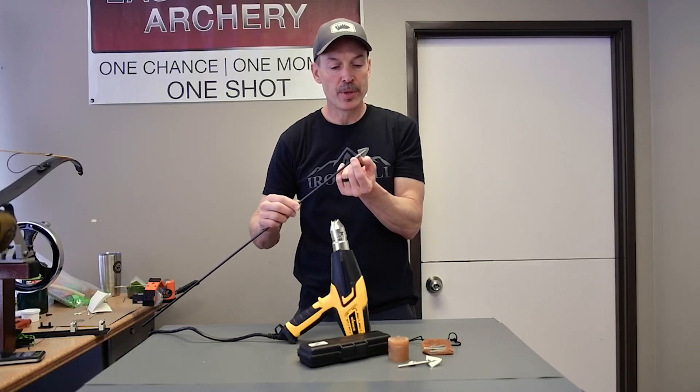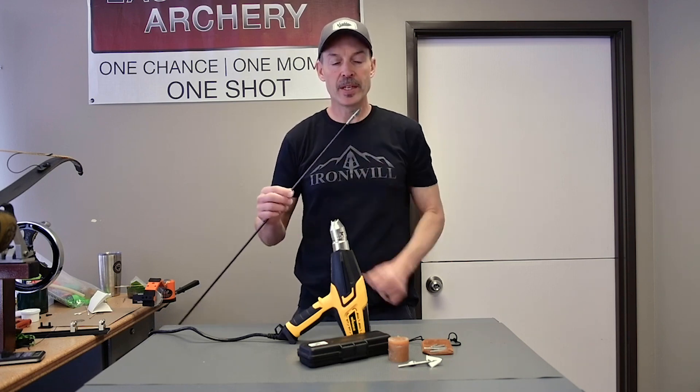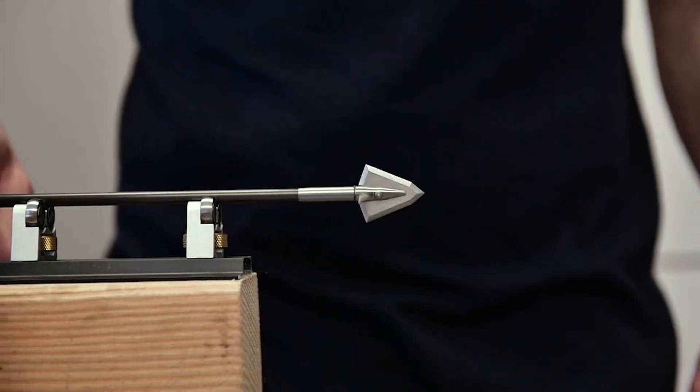Once it cools off, you can peel away any excess hot melt glue that's been left there. And that's it — as soon as this cools, you're ready to shoot.